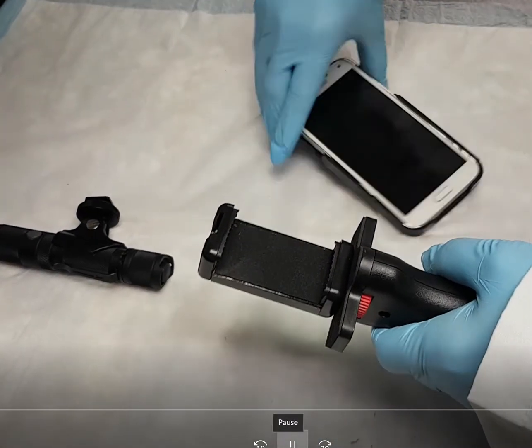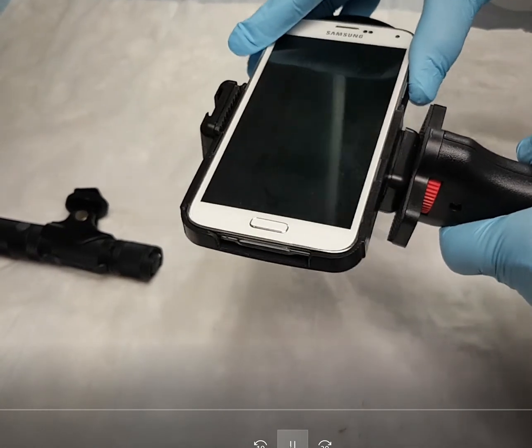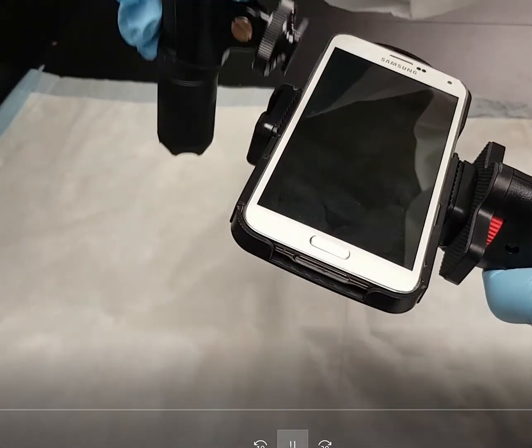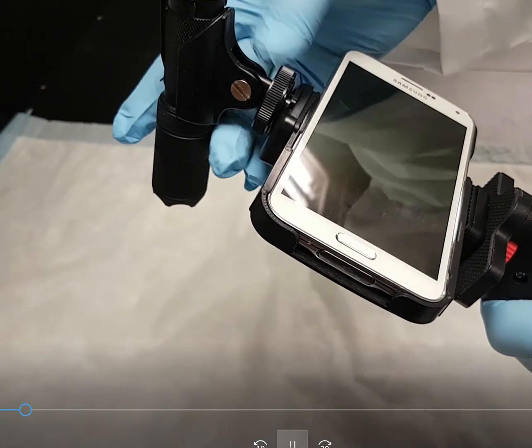Assembling the Forensic Cam is simple and fast. The smartphone holder adjusts to fit your smartphone. You supply the smartphone, or we can supply a refurbished smartphone to reduce the cost, to use as a viewing and imaging system only.